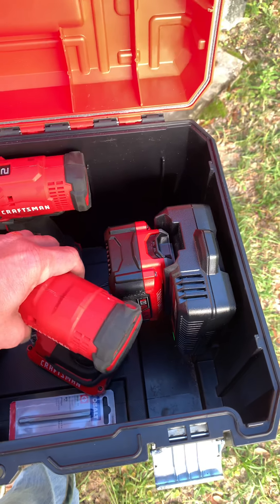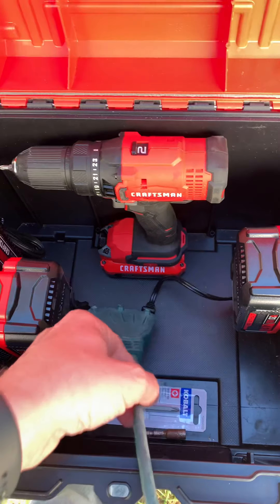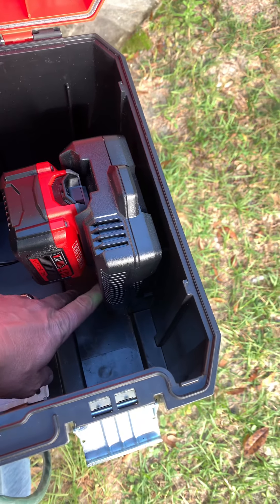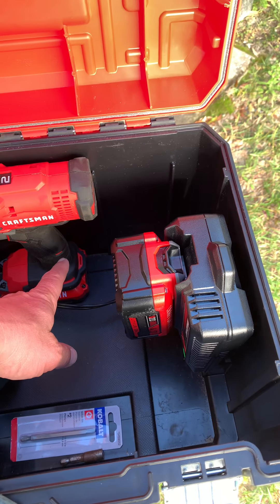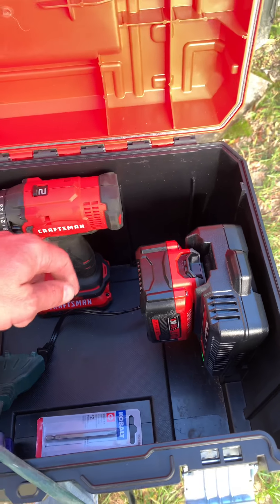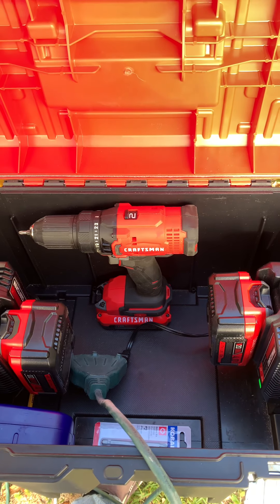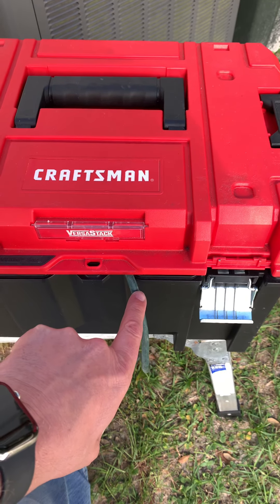My intent — let me move this drill out of the way — I've just got a multi-plug cord charging some batteries right now. But my intent is to put a floor in this just below where these chargers sit, where the cords can hide. Then I want to run an outlet on the outside of this box where I can just plug an extension cord into the box itself, plug it into the wall, and not have to have this cord hanging out.